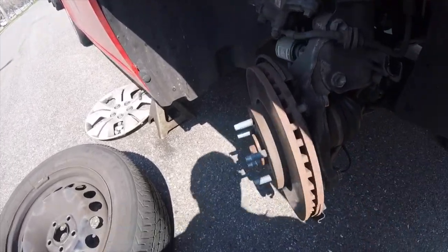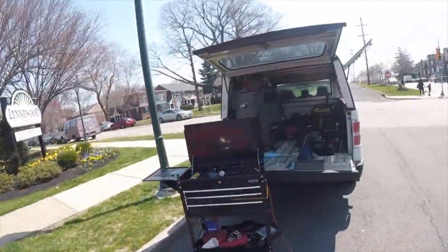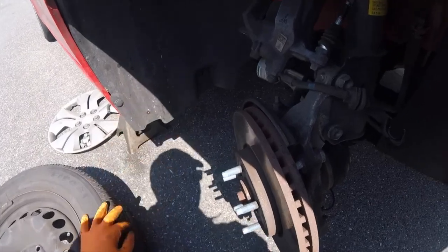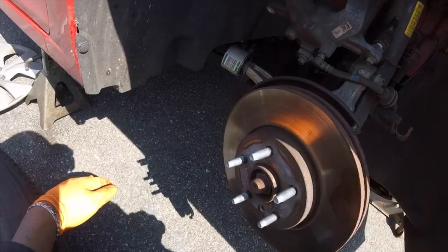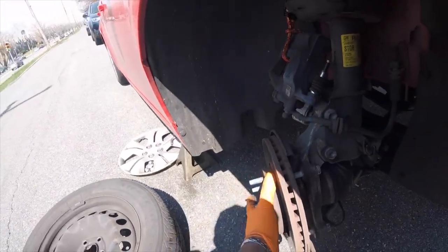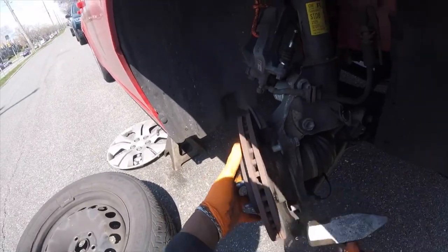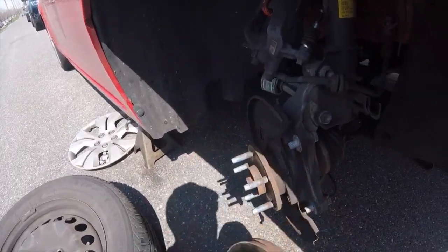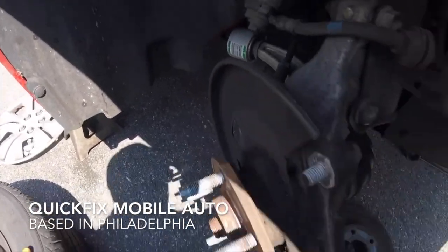Now let's take off this rotor. She's a little stuck — yep. Since we're replacing this rotor, it doesn't really matter how you take it off. But usually if you can't get it off, what you want to do is hit the face of the rotor, and also use a lot of penetrating oil. You can also use a rubber mallet or a dead blow hammer to knock it off.